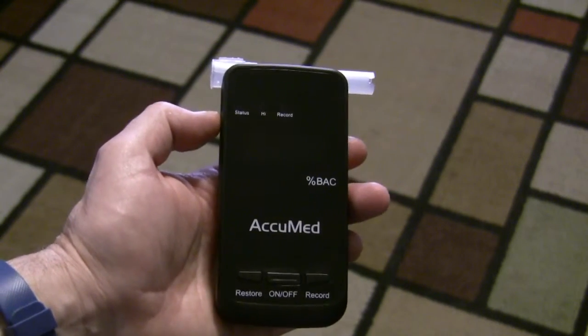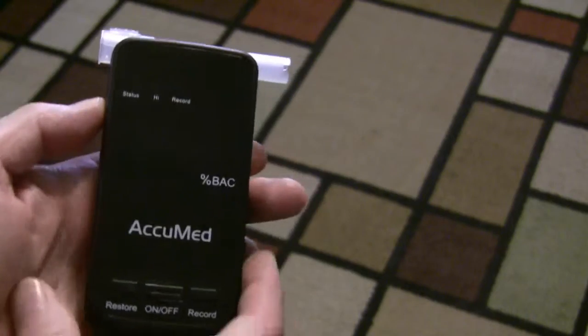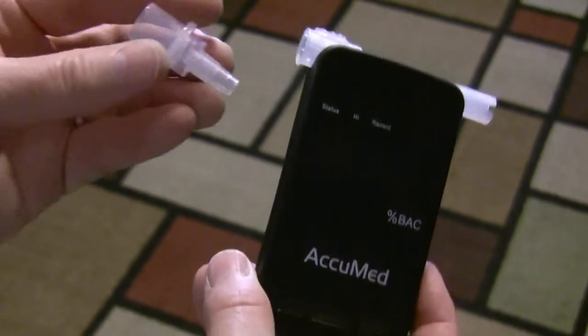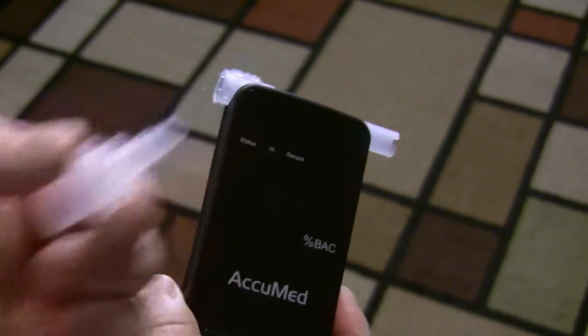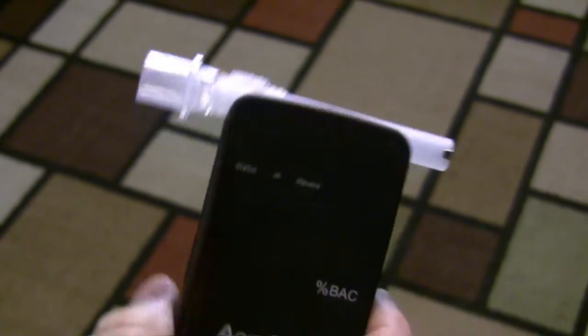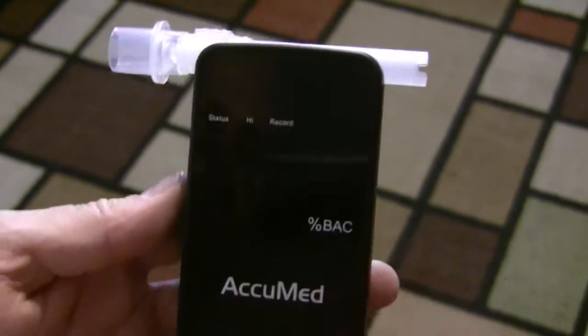It comes with an instruction manual. It comes with the unit itself. I do not believe it had batteries — I think I had to get batteries. And it comes with two mouthpieces. So what I'm going to do is I have not had anything to drink today, so I'm going to test this and see how it shows up.